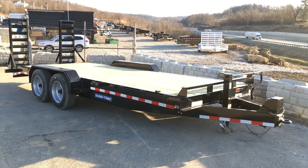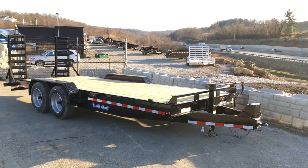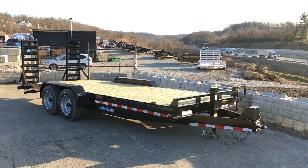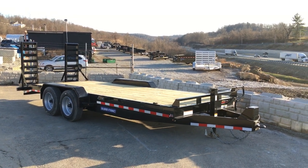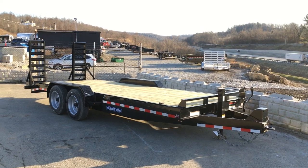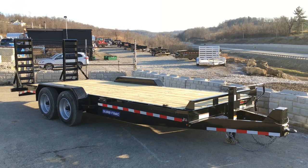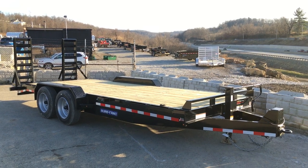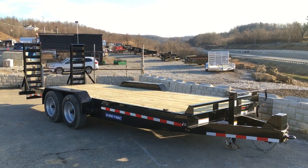The trailer is powder-coated and is available in different lengths. The 20-foot is a pretty common size, but you can get it in a 22 or an 18. We even have some that go gooseneck and go longer. My name is Greg at Best Choice Trailers. If you have any questions, give us a ring at 717-220-4220 or visit us on the web at bestchoicetrailers.com.